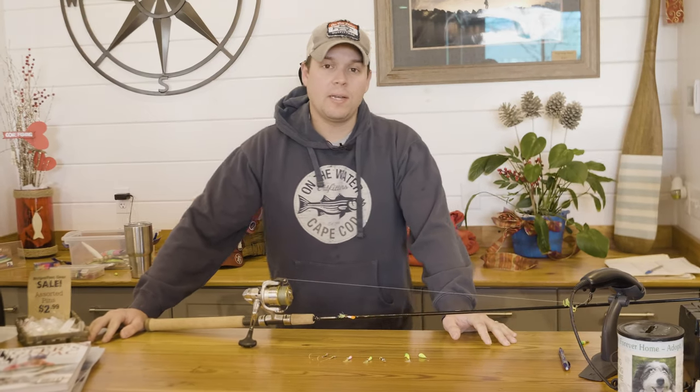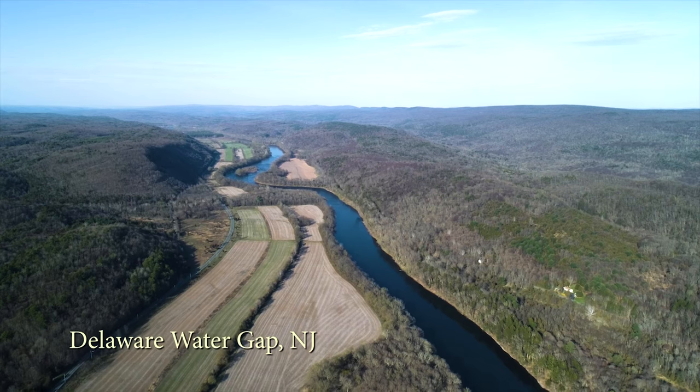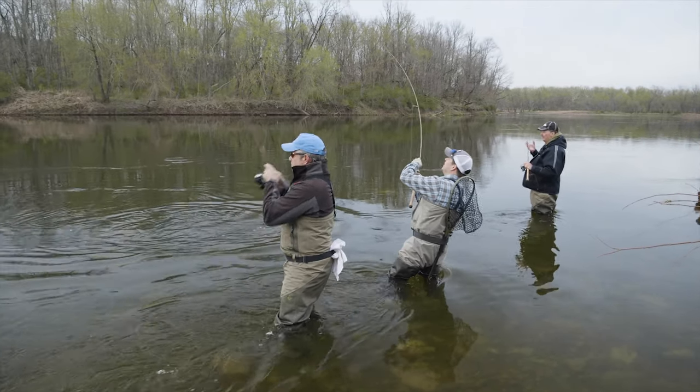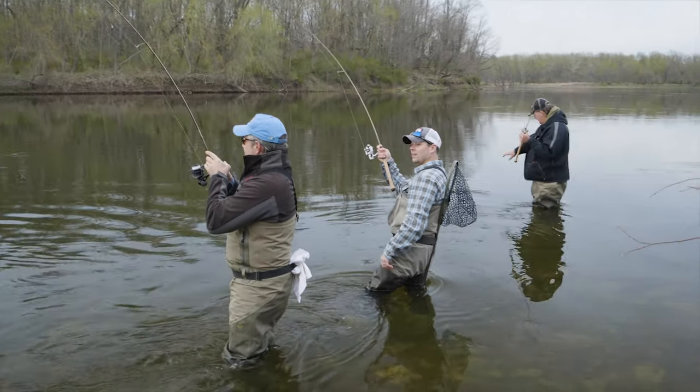Last spring Chris, Meagan, and I went down to the Delaware Water Gap in New Jersey to fish for American Shad. Shad are one of my absolute favorite fish to catch, but they do require a little bit of specialized technique and tackle in order to fish for them.